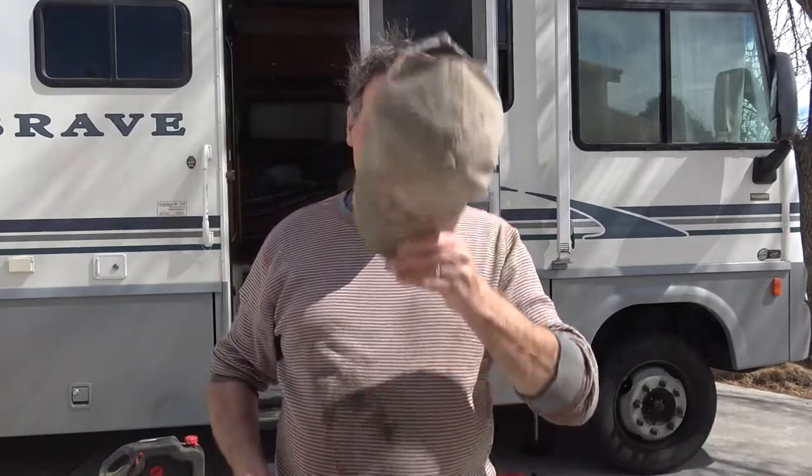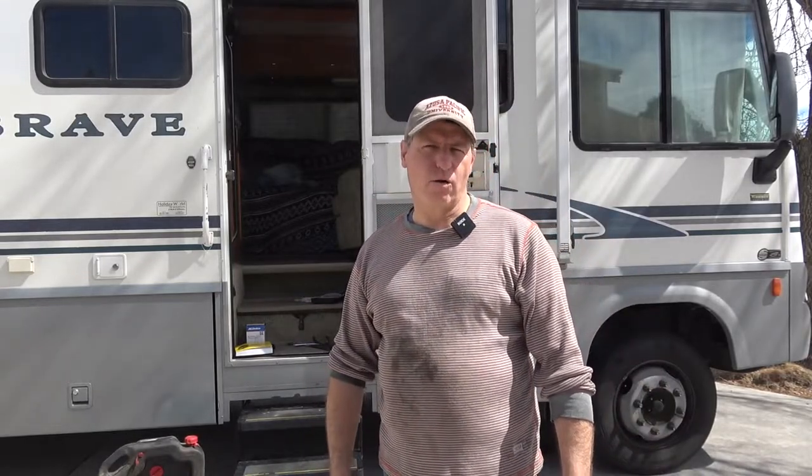Hey Campfire RVers, it's good to see you. As you can see I got my happy camper hat on, but today it's not a happy camper day — today it is a maintenance day. I'm going to show you how to change the oil in this bad boy Winnebago. What I have here is an 8.1 liter Chevy engine with an Allison transmission. I hope you'll be inspired to maybe think about changing your own oil in whatever vehicle you have, but especially if you have one of these.